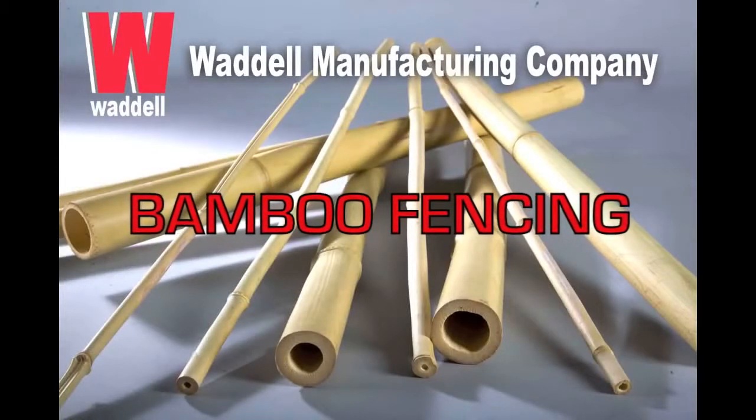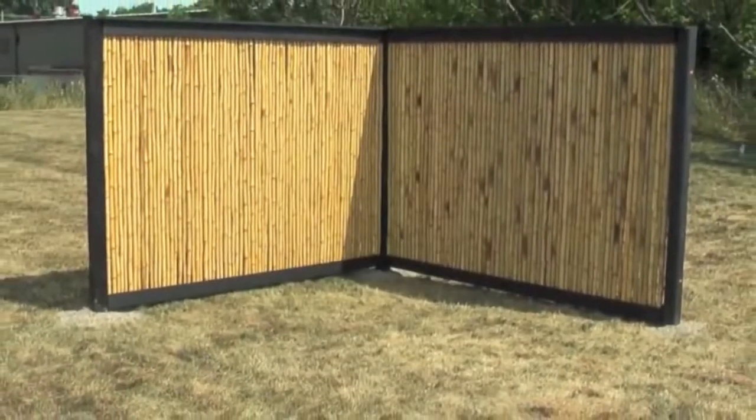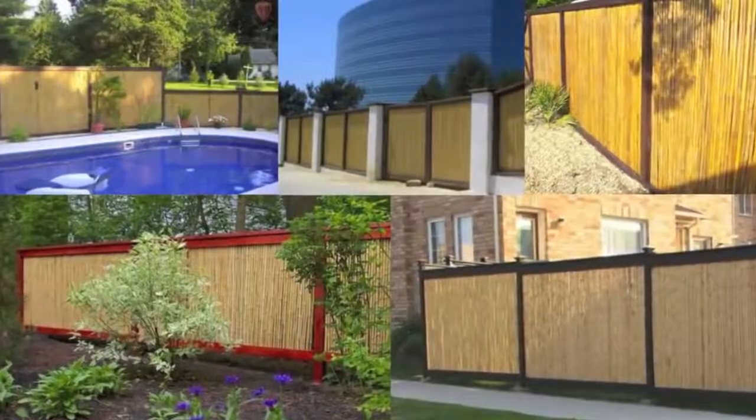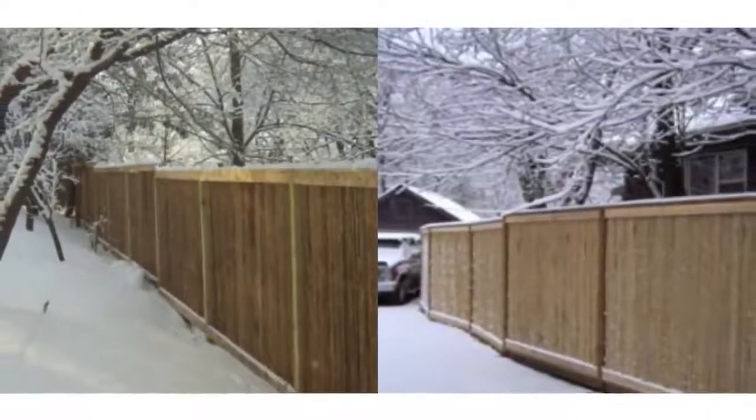Waddell bamboo fencing is the easiest and most cost efficient way to create beautiful natural fencing for your home or any other application. Waddell fencing is UV coated and strung with stainless steel wire to hold up in aggressive climates.